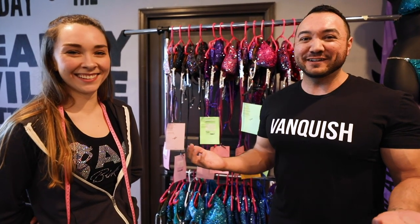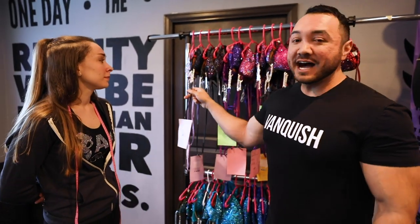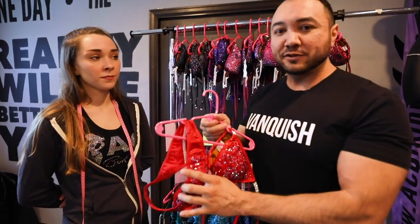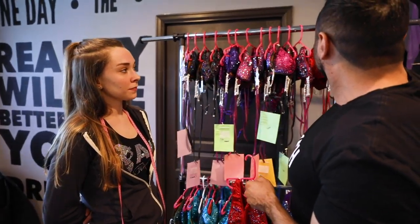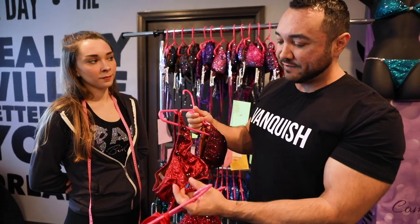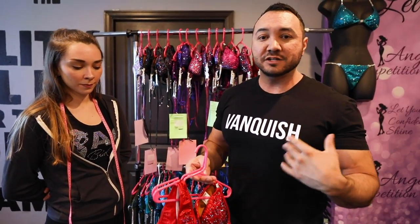Whatever the top girls are doing and what's trending at winning level — those are the colors we're going to pick, along with whatever contrasts the skin best. I don't let anyone go in black; I personally haven't had much luck with it. I pick from five colors: green, blue, turquoise, and purple — all colors that have contrast, not dark shades like midnight blue that's basically black. Red is also an option, but it has to be the right red — a bright red that creates pop. A very dark red, when you have that dark tan on, doesn't create any contrast.